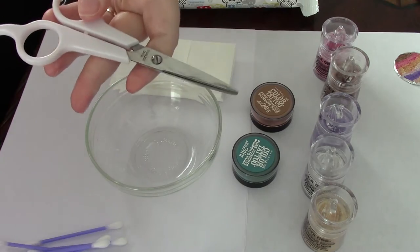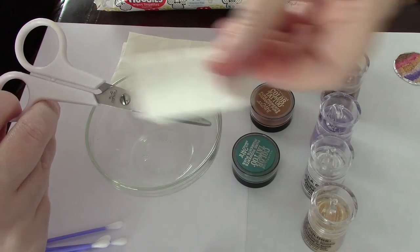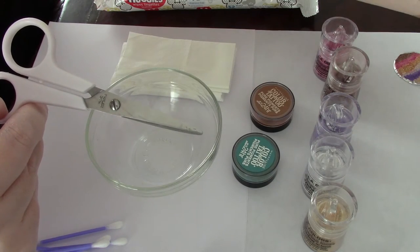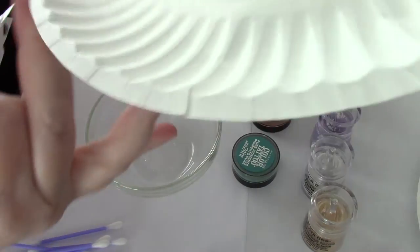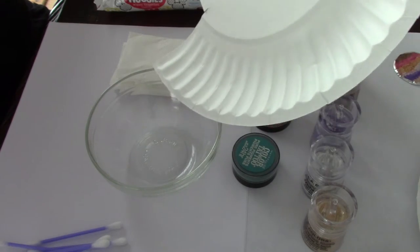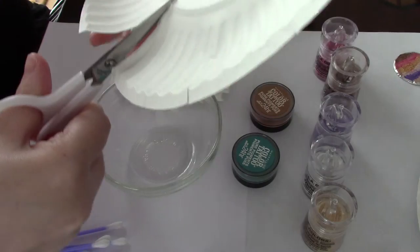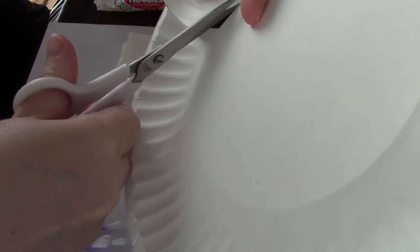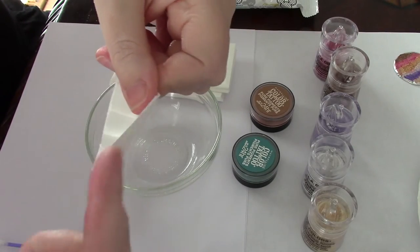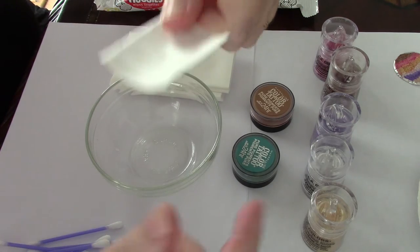Some optional things: a pair of scissors and some paper plates. I'll show you what you're going to do with a paper plate — you just cut a part of it, and this lip will help you push around the pigment in the container, but this is optional.